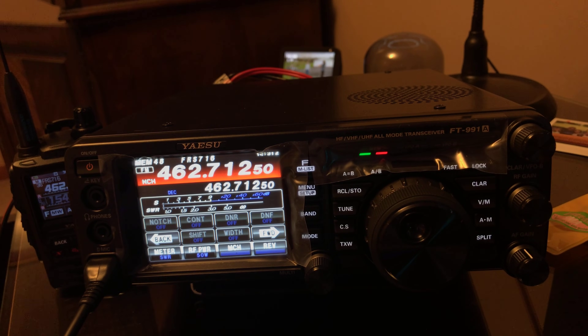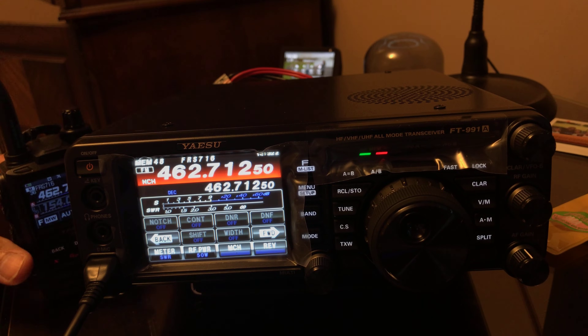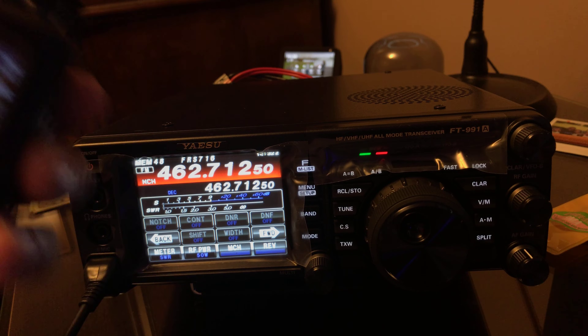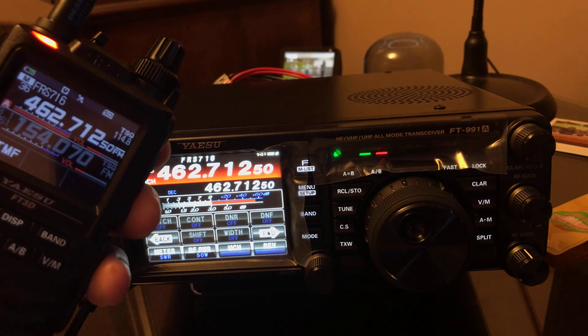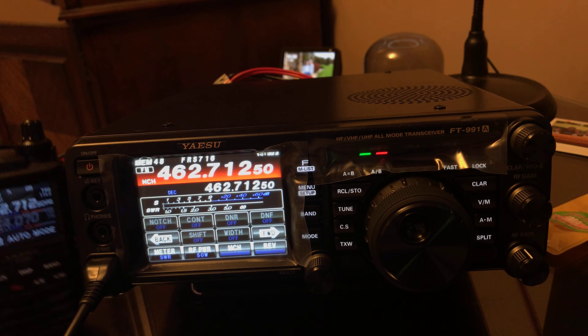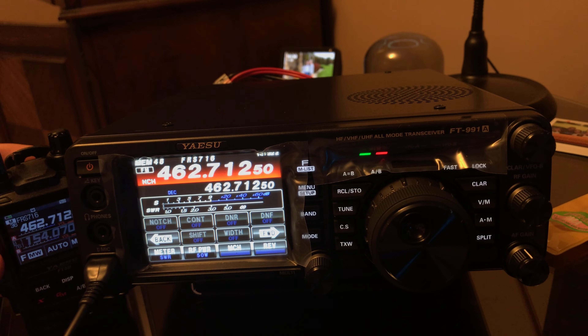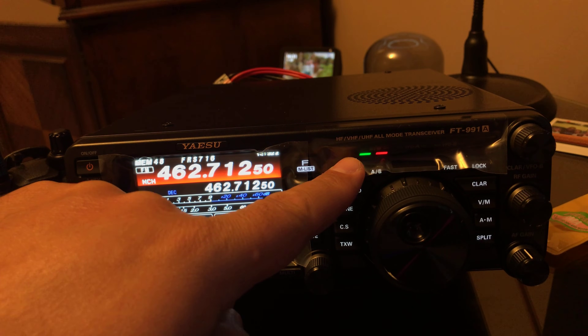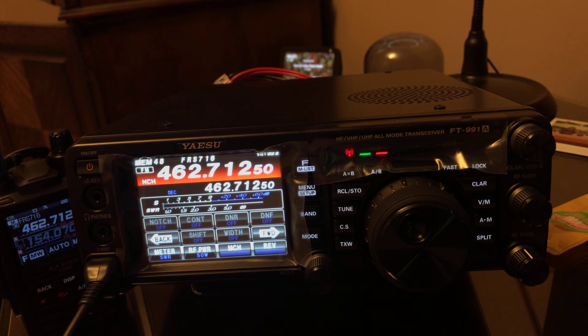The 991A is modded for HF extension, but there is no mod for UHF or VHF out of band. Right now I'm on an FRS frequency, and I can key up my portable and you see the 991A receives it. But when I try to key up on this frequency, watch the transmit light — it's going to start flashing, it's not going to be solid. See that flashing light? So it's not transmitting.